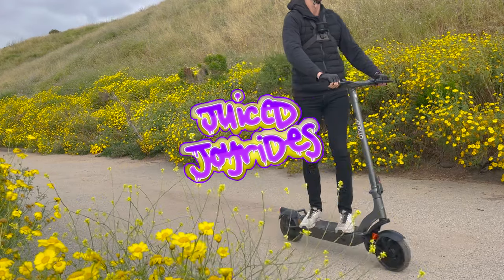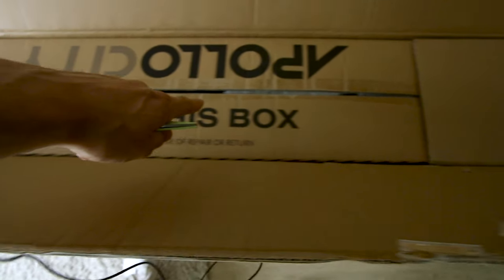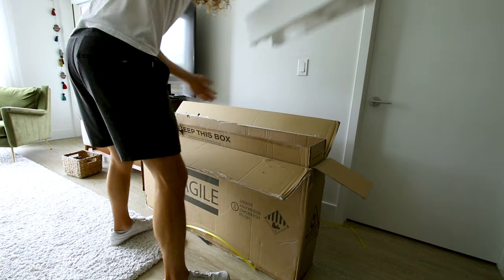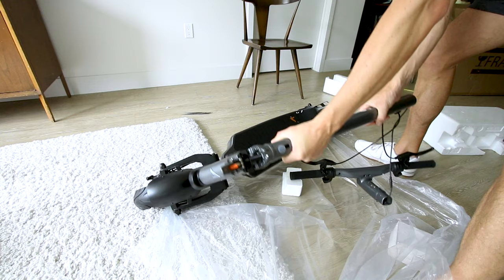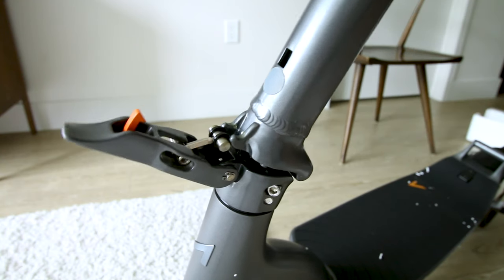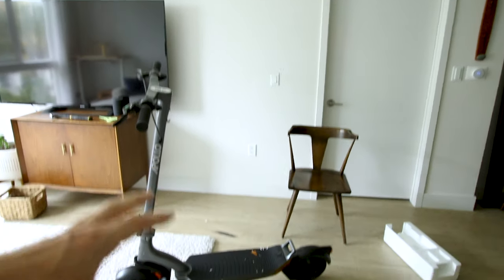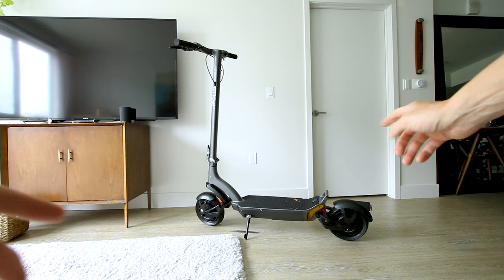They give you a box inside a box. Here's the charger — a 3-amp charger, nice. It looks like the whole thing just goes up like this, snaps into place, and the handlebars drop right on. That's almost it — just tighten down these two bolts here.